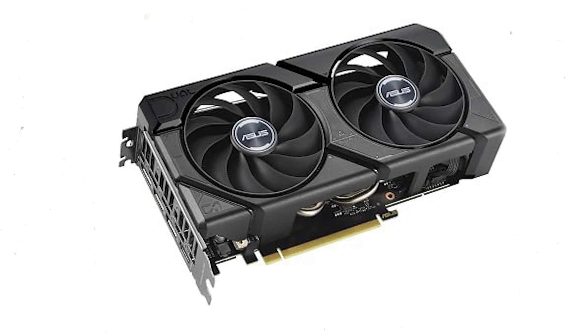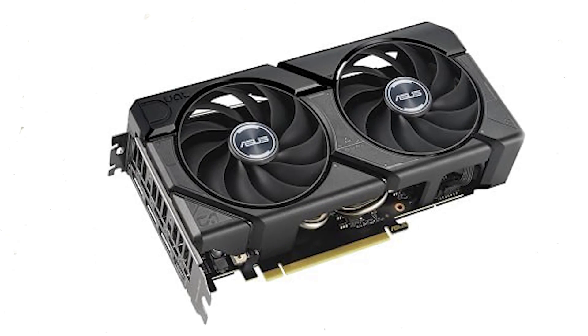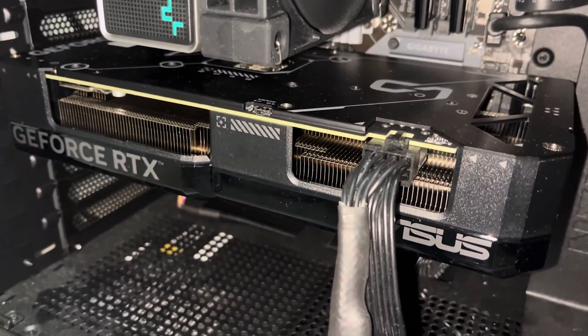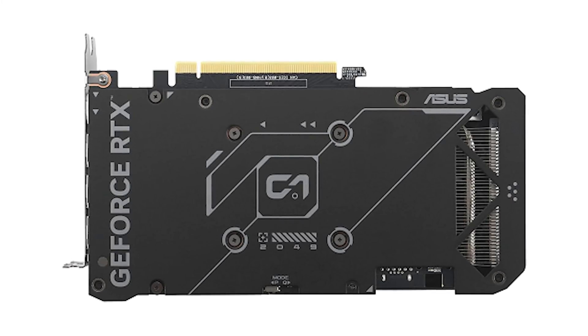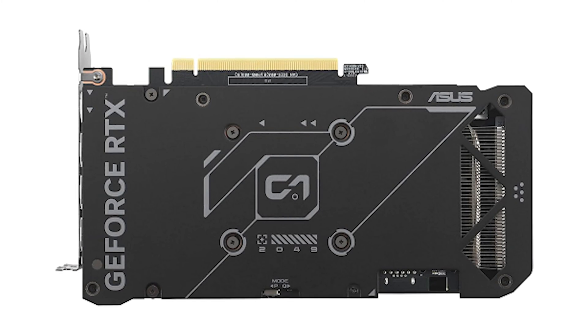The Asus GeForce RTX 4070 Super Dual will also come with a backplate that extends beyond the PCB. Considering that the card is already smaller than the previous RTX 4070 Dual model, the PCB itself is going to be very compact for a card that retails above $500. The backplate also has labels for a BIOS switch that will let you adjust between performance and quiet mode profiles.